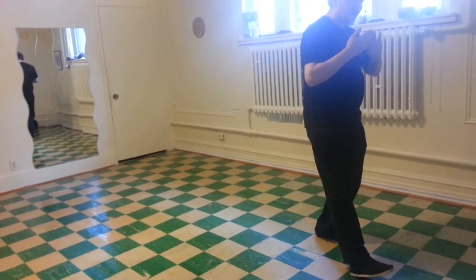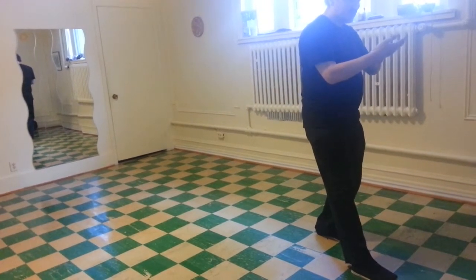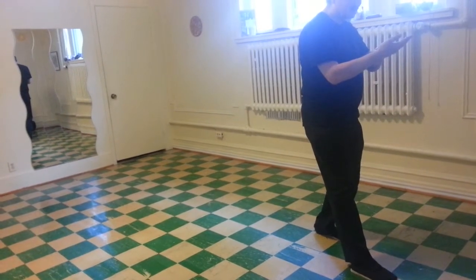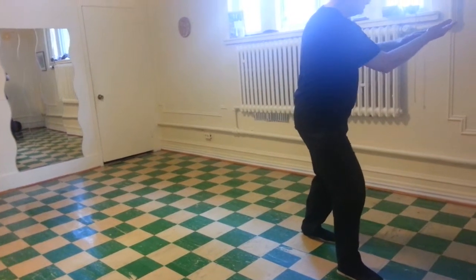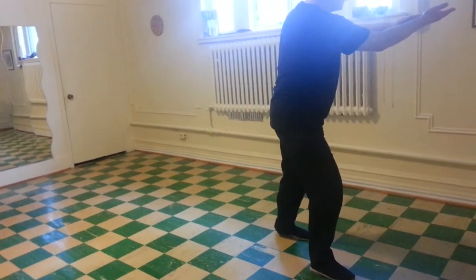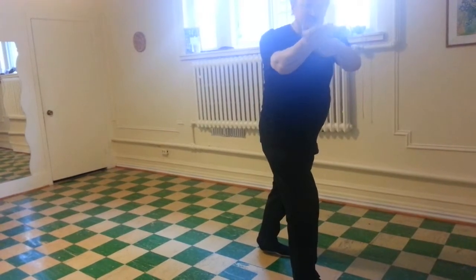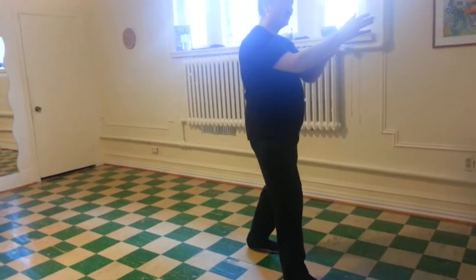The right foot goes down. Right palm goes down and forward. Fingertips on the crease of the right wrist. Extend to the left corner. Comes across, then back to the center. Turn both wrists. Shift back.